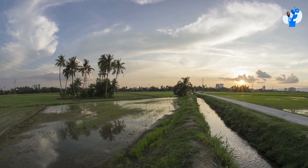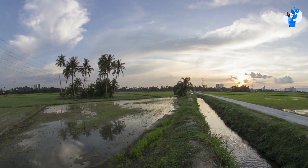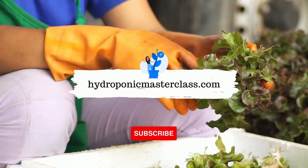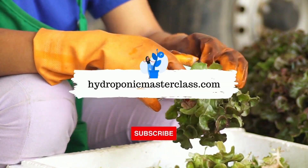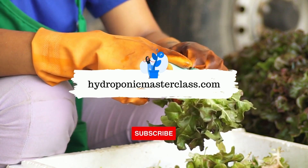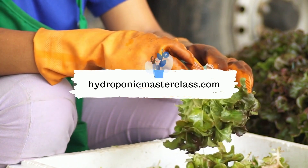By this way, you can reuse this water in your land area or in traditional farming as a fertilizer. Learn more interesting stuff about hydroponics with us. You can also learn more about setting up your commercially successful hydroponic farm with us.